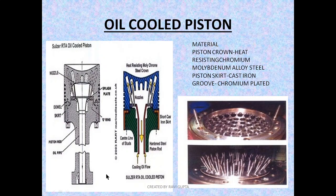First I am going to show you the Sulzer oil-cooled piston, and then I will show you the MAN B&W oil piston. Let's see the material used for the oil-cooled piston. The piston crown is made up of heat-resisting chromium-molybdenum alloy steel. Most components of the marine diesel engine subjected to high temperature and combustion are made of alloy steel — mainly chromium-molybdenum steel and nickel.